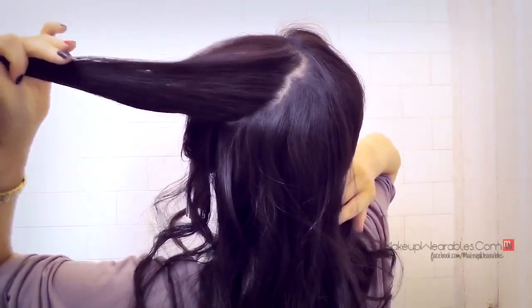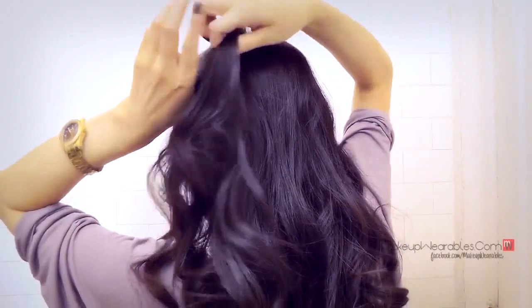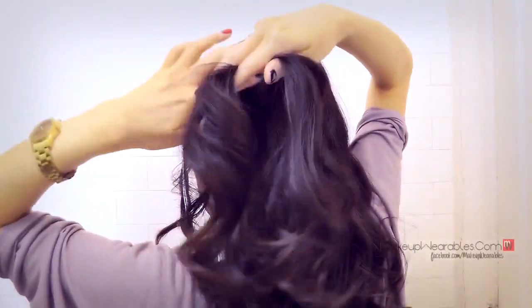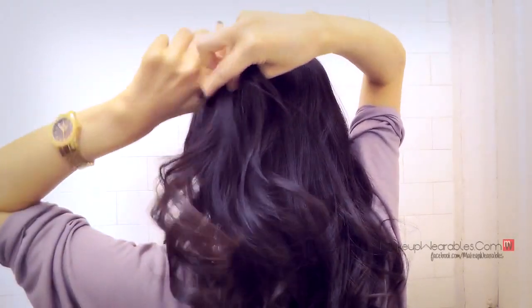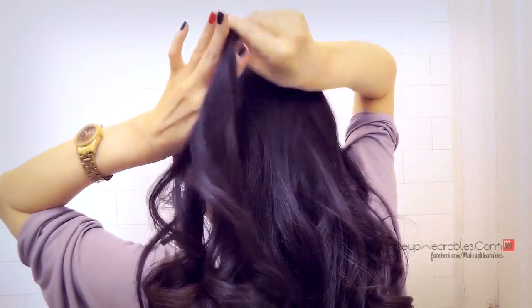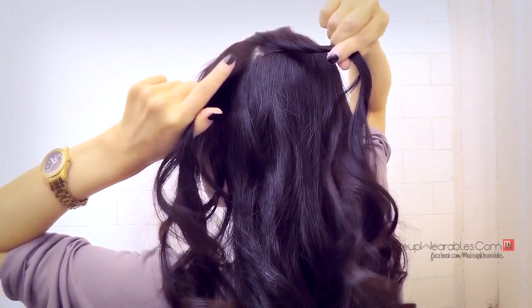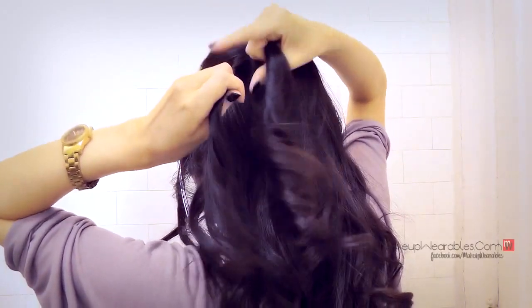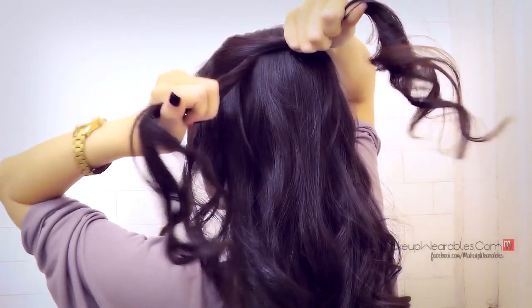Take a section about 2 to 3 inches wide, then split it in half and start twisting them separately counterclockwise. Take the bottom strand and twist it counterclockwise, take the top strand and twist it counterclockwise as well, then bring the bottom strand over the top — so the bottom strand just became the top strand. That is the rope braid.